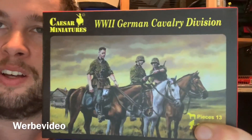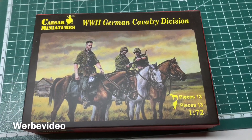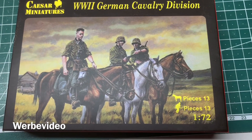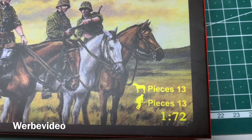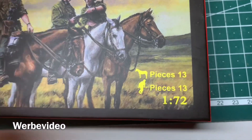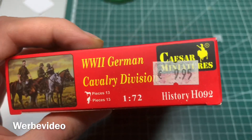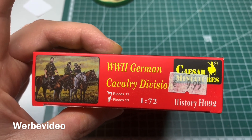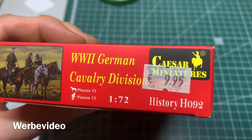Hey, this is Ben from 20 Millimeters, and today I'm going to unbox this Caesar Miniatures German Cavalry Division. Before we take a look inside the box, let's take a closer look at the outside. I expect different shaped horses and men on them — total 13 horses, 13 people, all in 1/72 scale. Besides that, no other interesting information. It costs about 10 euros, I've had it for about a year, and it has the code H092.